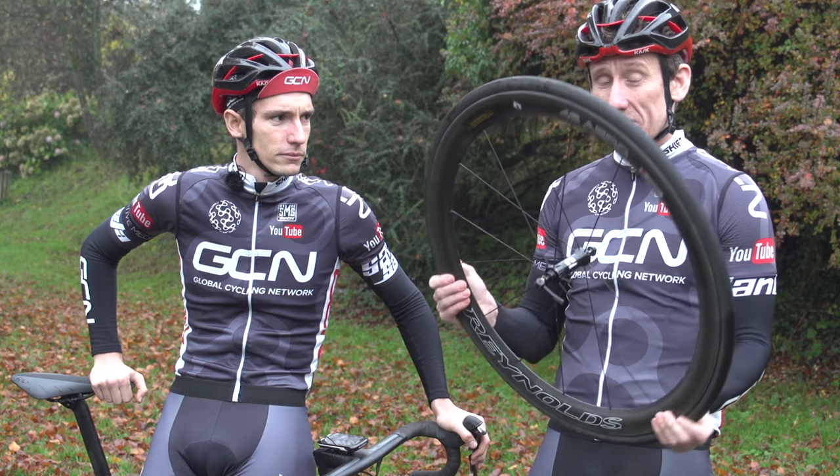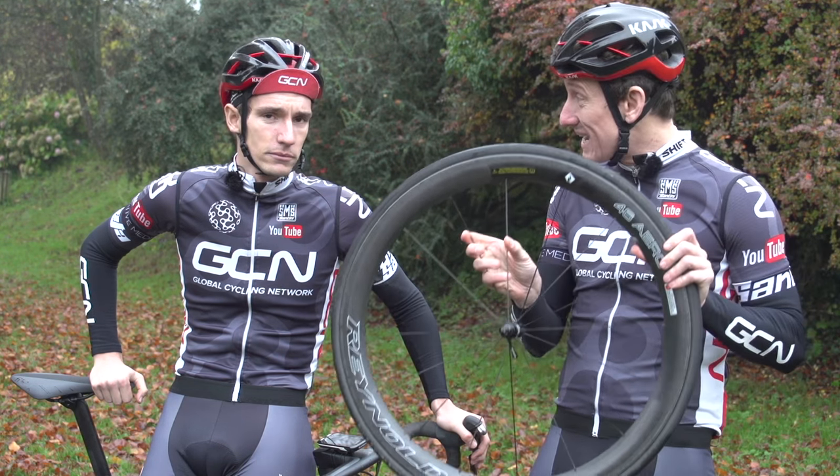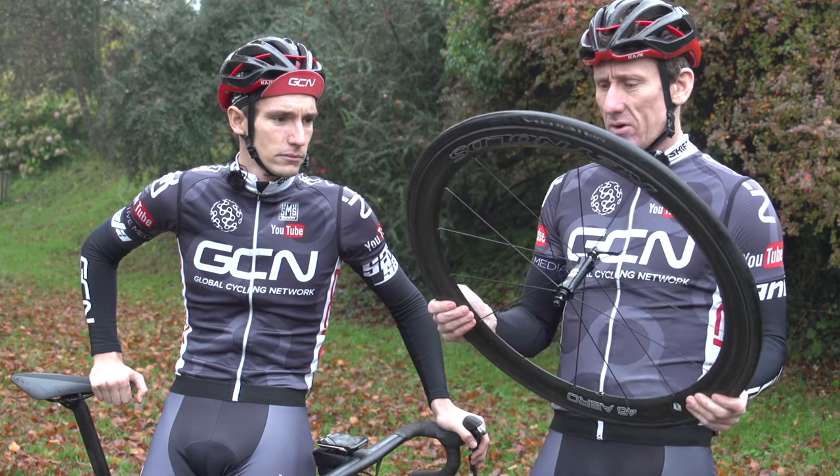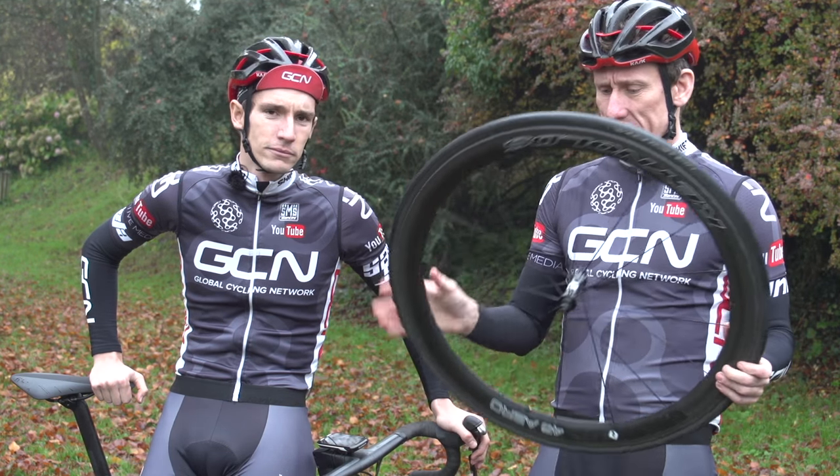Carbon rims are much stiffer now, which means the spoke count can be reduced to 16, which is actually the minimum UCI limit — something about people not getting their head caught in between the spokes.